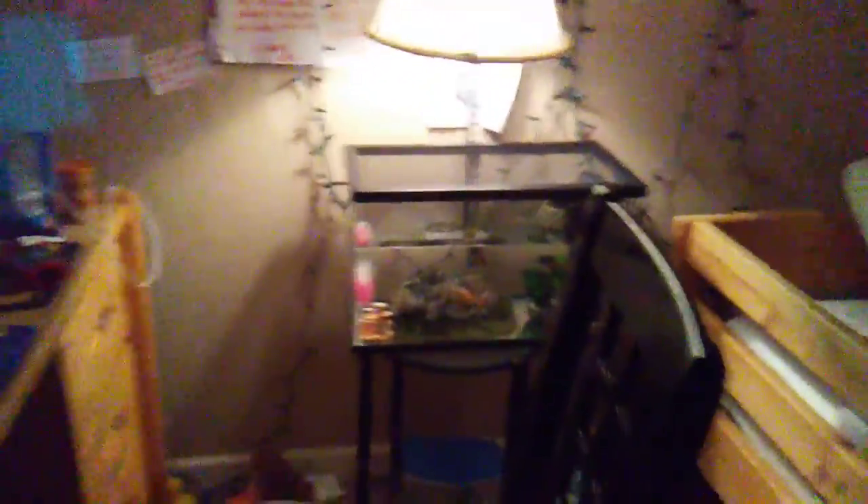Anyway, this is an update video about my fish. All the fish I have — I kind of organized it. So let me show you.